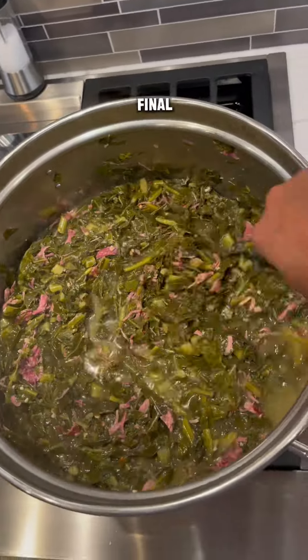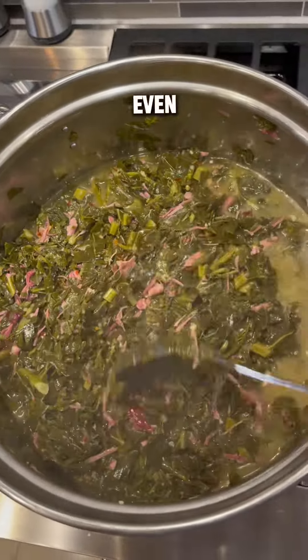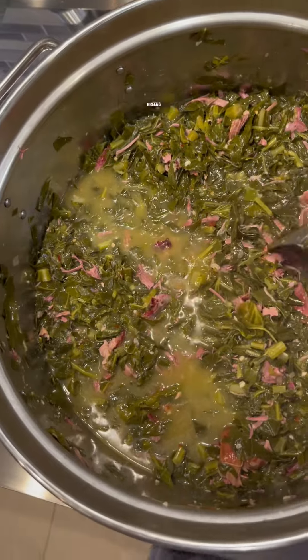This is what your final result should look like. Let that boil down a little bit more — this tastes even better on day two. And that's it: your meaty, spicy collard greens.